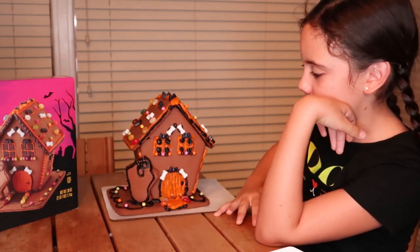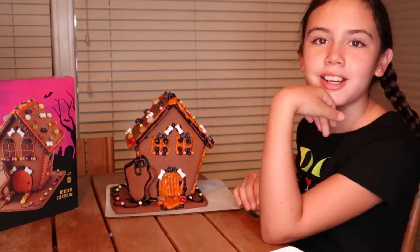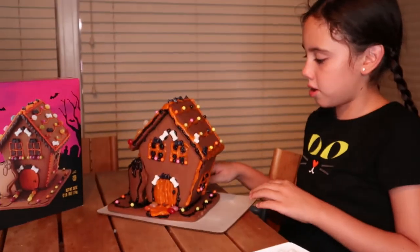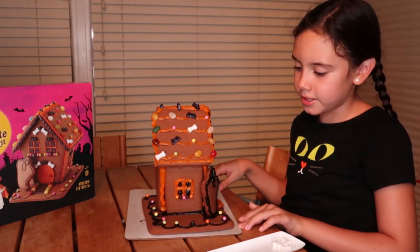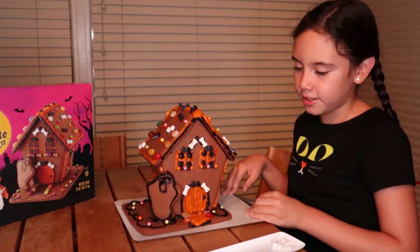This is the final project. This is the side — we decided not to do the back. This is the side yard, and then this is the front.